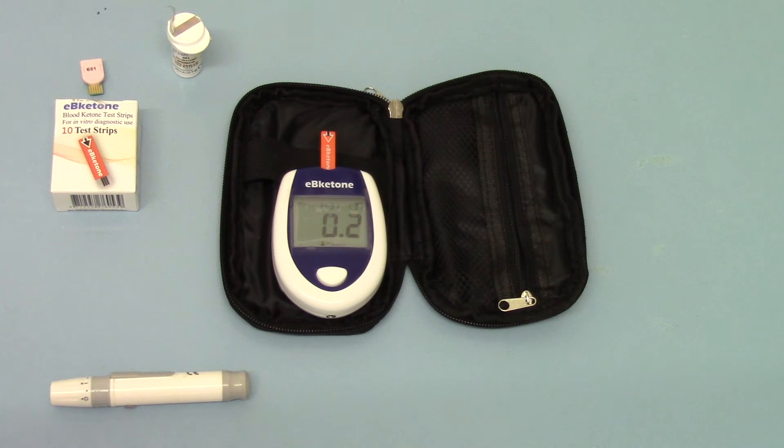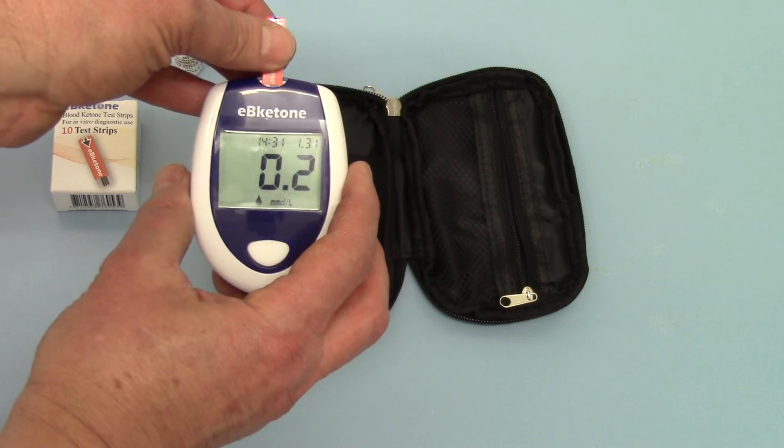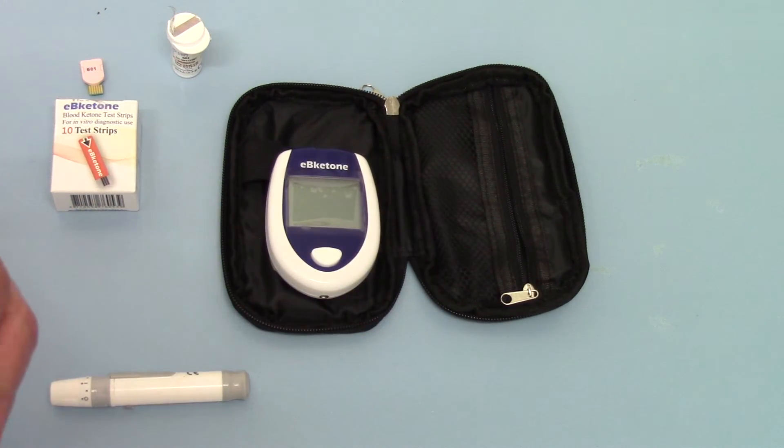Obviously a completely different situation if you're using this for diabetic ketoacidosis, where you're interested in ketone bodies being produced as part of that disease. So there we have a good demonstration of how to run a ketone test. The display will stay on until I remove the test strip, and then it will switch itself off.